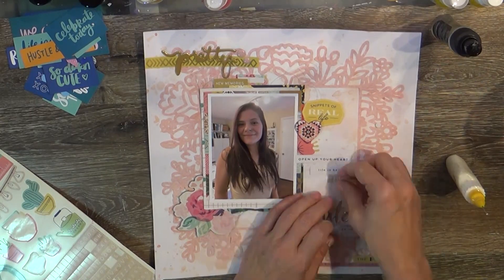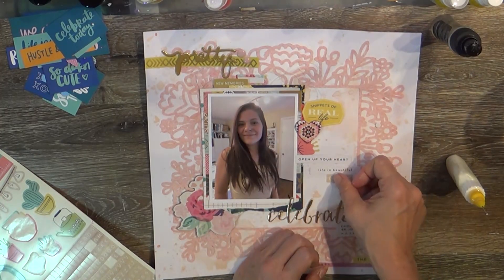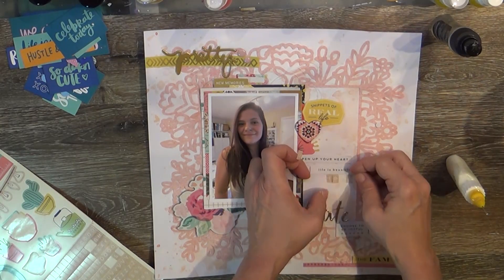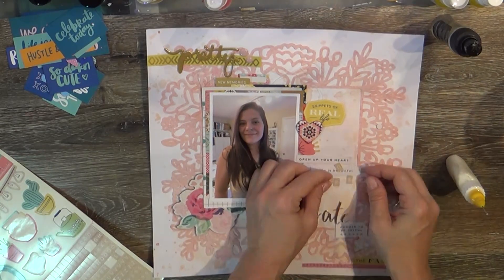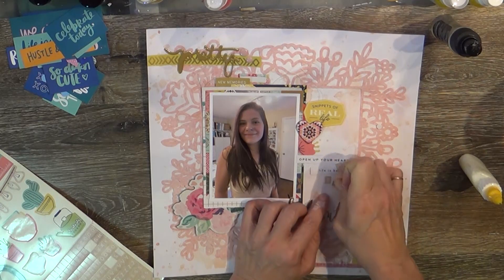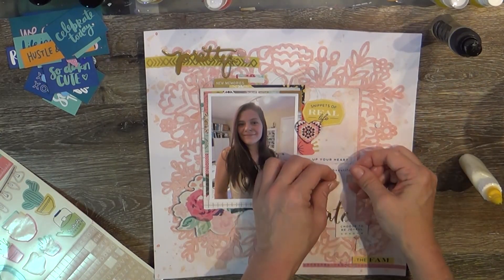She's been helping me with that. I'm bringing in the stickers from We Are Memory Keepers 'Honey I'm Home' that were in the empty box. I'm adding the title which is 'Snippets of Real Life' and then her name — True — that did not want to line up. I fussed with that for way too long — it kept popping up and I even brought in some tweezers because I get so frustrated with lining it up.